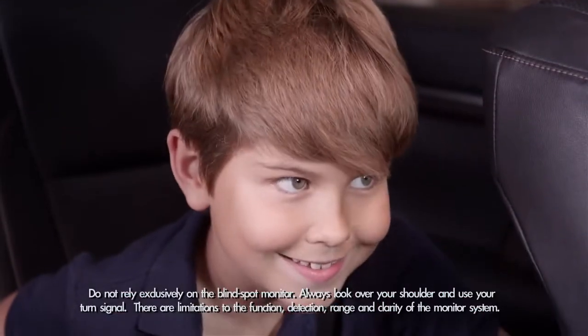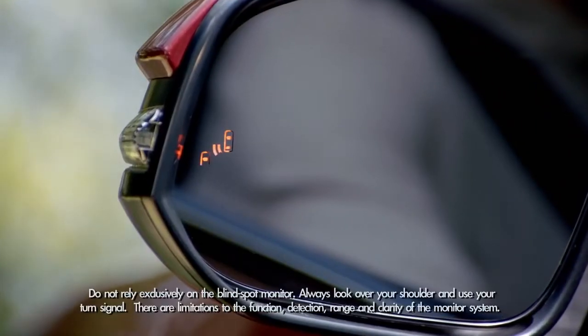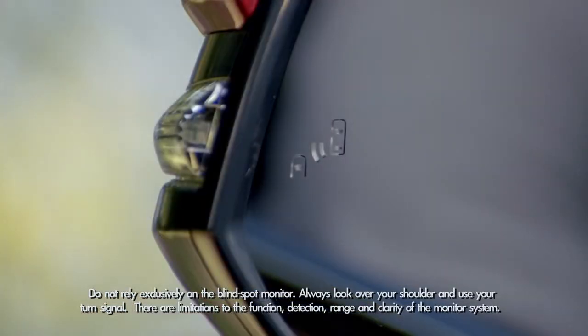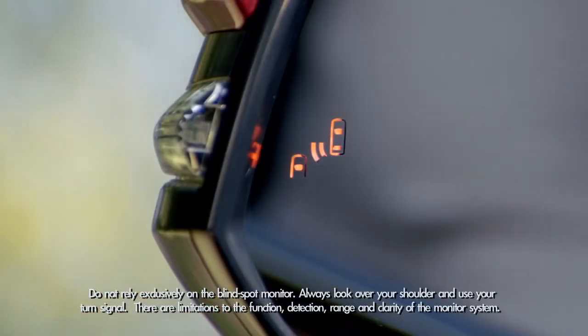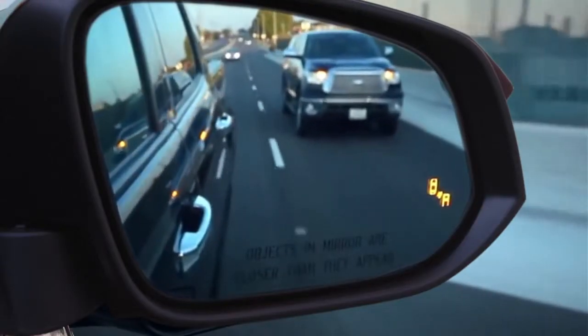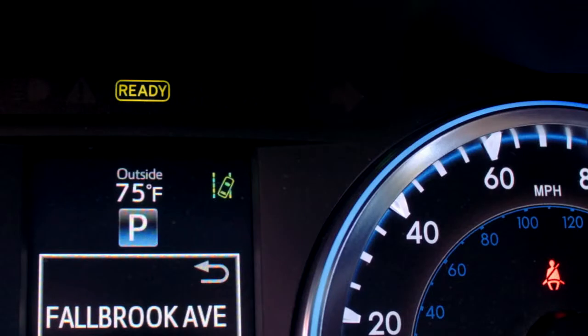Okay, ready mom? Let's ride. You'll see the blind spot indicator light up in the outside mirrors and hear a tone to confirm that the system has been engaged. When a vehicle in the next lane enters your blind spot area on either side, the indicator will light up in that side view mirror. If you signal a lane change in that direction while the vehicle is still there, the indicator will flash to get your attention.